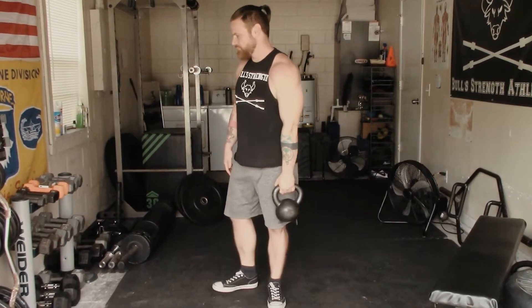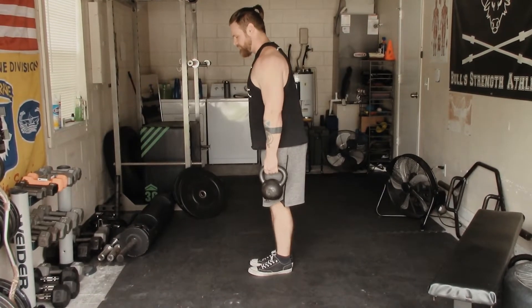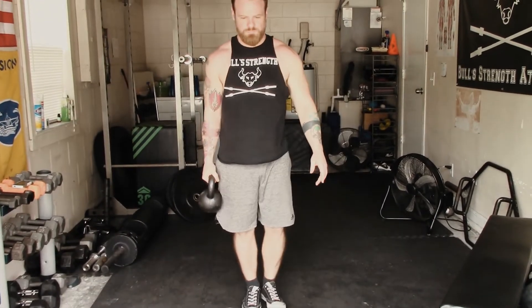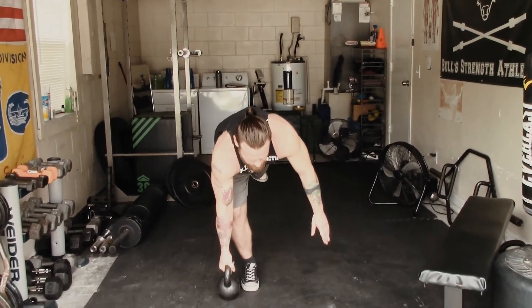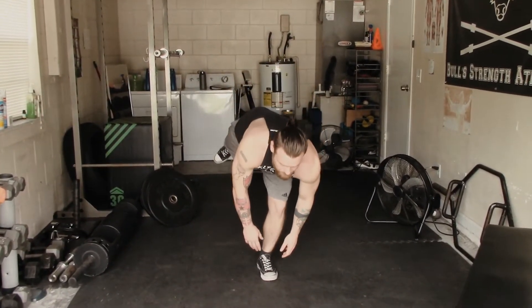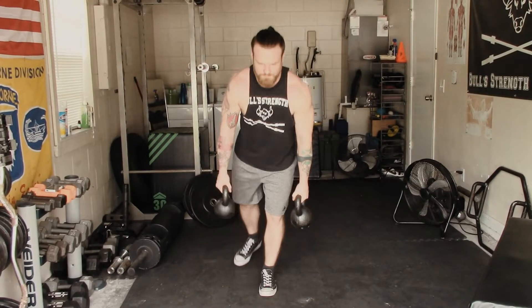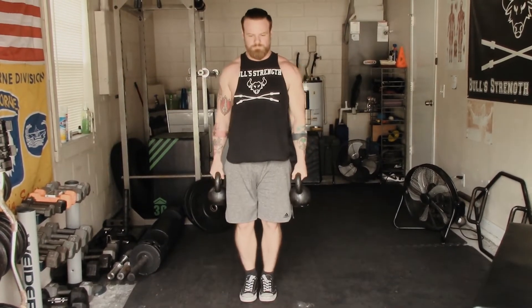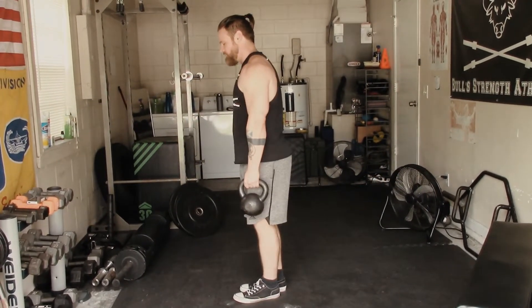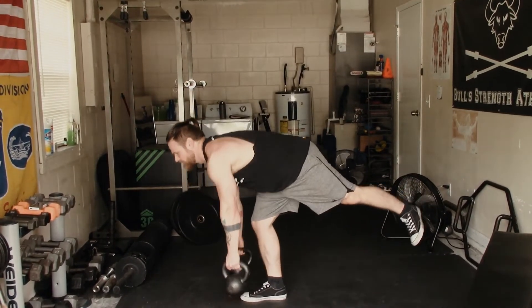Let's talk about progression. I actually believe it's easier to do a single leg deadlift with a single kettlebell or dumbbell. The extra weight in your hand is going to guide you down to the ground a little more gracefully, as opposed to having no weight where you're pretty much 100% relying on your balance and stabilization. The next step up would be to use a pair of dumbbells or kettlebells — once you're a little more advanced, feel free to throw in that second kettlebell, as it's going to lock your form in a little bit better in the eccentric portion.